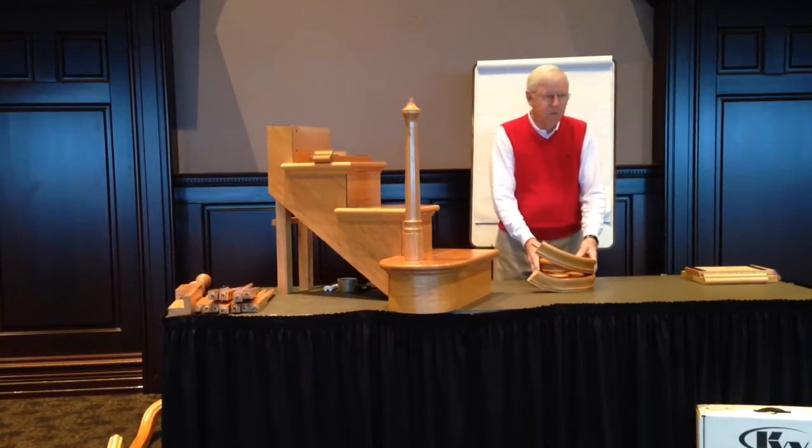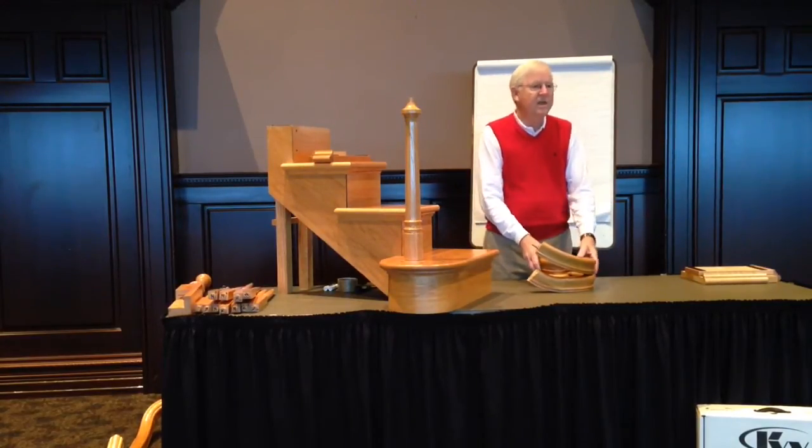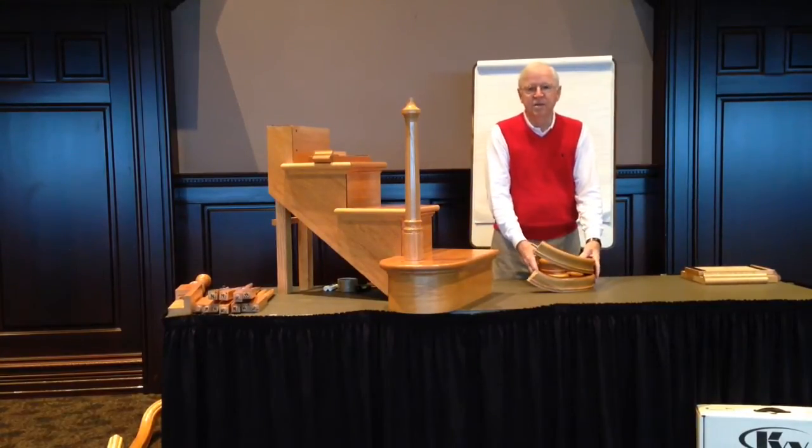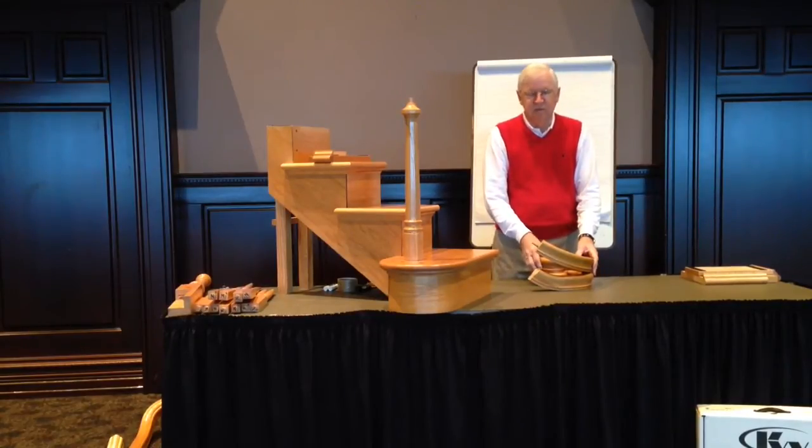In this segment, we want to discuss a part that's not commonly used, but a part which a lot of people don't understand, and that is an ascending or climbing volute. This is a special application piece, and again, it's not commonly used, it's more expensive, but it can be a beautiful addition to a stair.